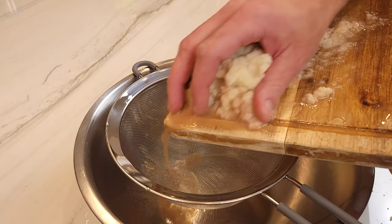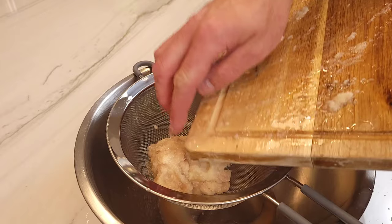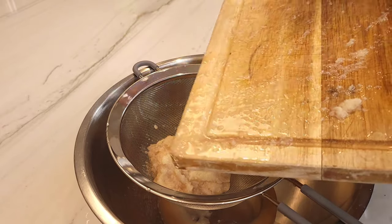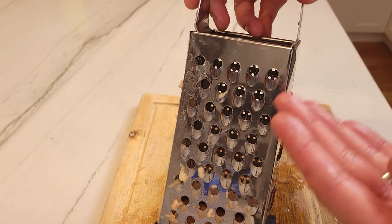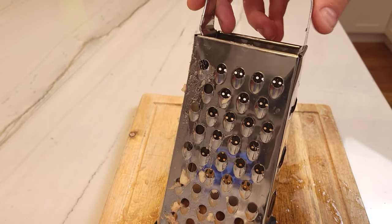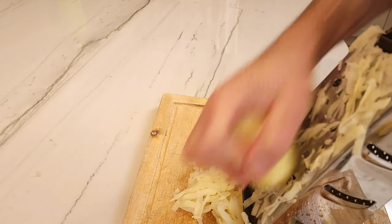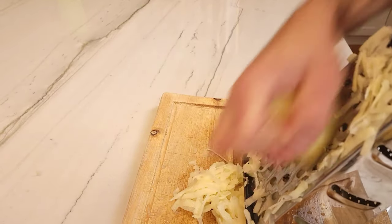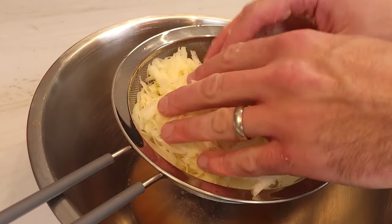Place the finely grated potato into a strainer. If you notice the potatoes are changing color, this is normal — the potatoes are just oxidizing. Now you'll switch over to the largest setting. You will notice that this is a lot easier to grate. Look at me go! Place the rest of the potatoes into the strainer.